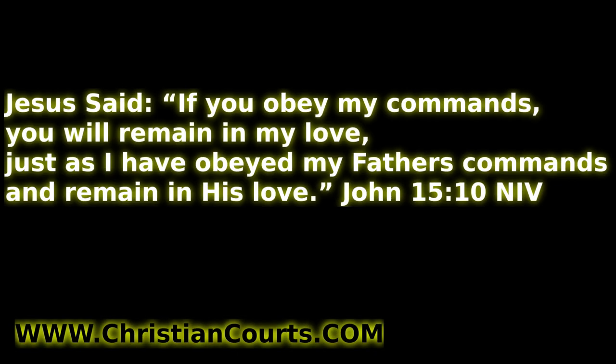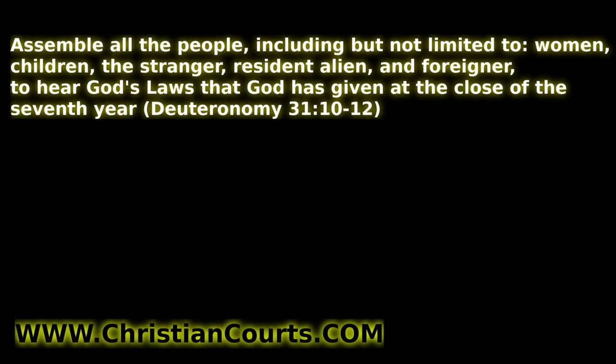Do you want to learn to follow the commands of the almighty one true God? If you do, go to ChristianCourts.com — there's a free PDF book, audio book, and video where you can listen and learn God's laws, help make America great again, and help establish Christian law and communities all across the world. God bless you.